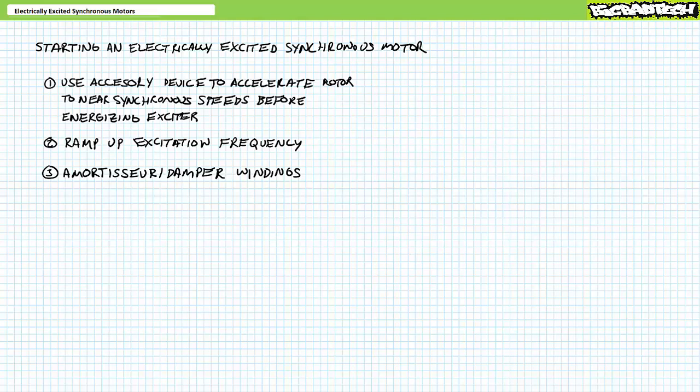Today's lecture will restrict itself to the mechanical and electrical properties of an electrically excited synchronous motor in steady state operational conditions. Now that we've got the theory out of the way, let's do a practical demo and call it a day.